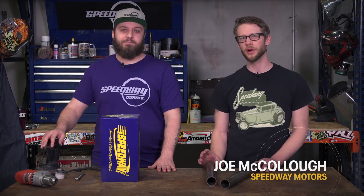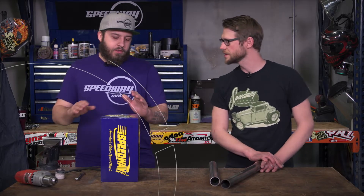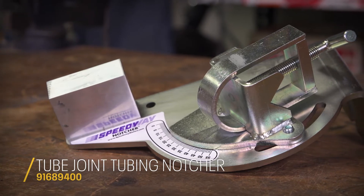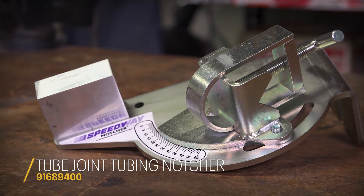Hello everyone, welcome to Speedway Motors Tech Talk. I'm Joe and this is Darian, and today he's going to talk to us about our Speedy Notcher. So the Speedway Notcher is a fantastic tool for guys that like to make custom fabricated chassis, headers, roll cages — pretty much anything that they would want to put an angle into a piece of square or round tubing.